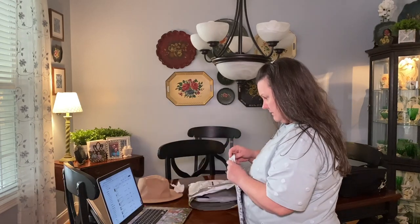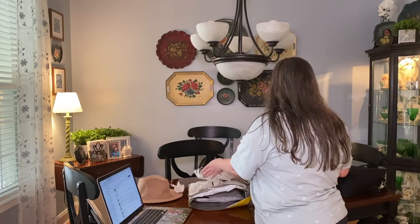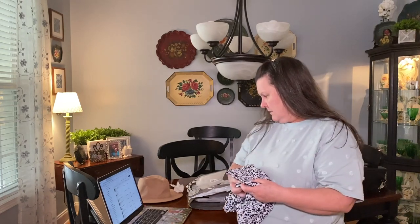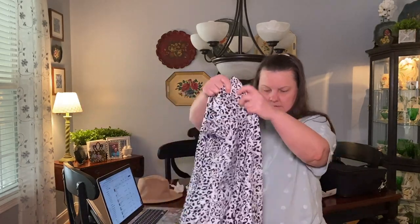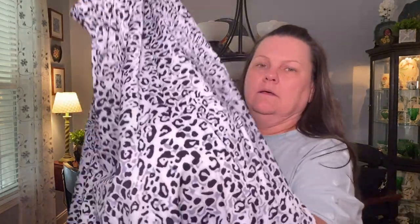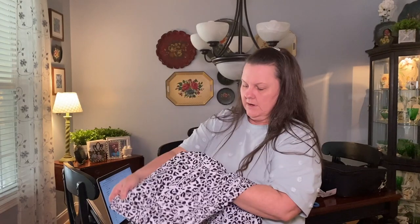The next item is a skirt — plus leopard print flare skirt in a 1X and this was six dollars and eighty-two cents. That's a really pretty print. It's very long; I'll need to hem it if I decide to keep it. We'll try that on and see what it looks like.